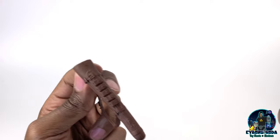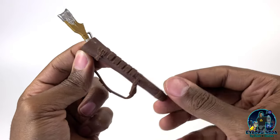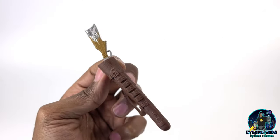His rifle sling fits pretty snugly into his case as well and doesn't fall out. Nice.